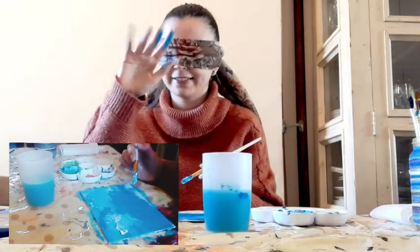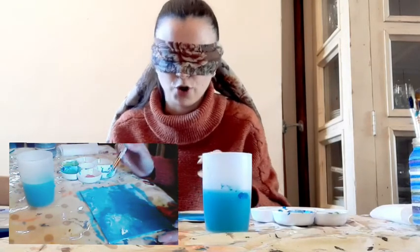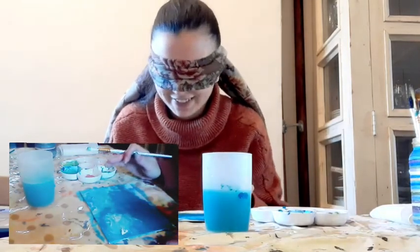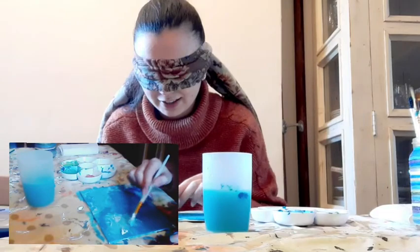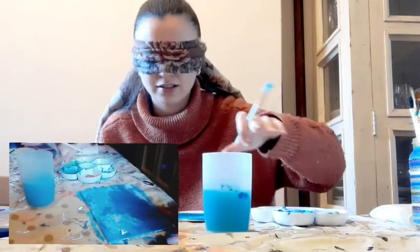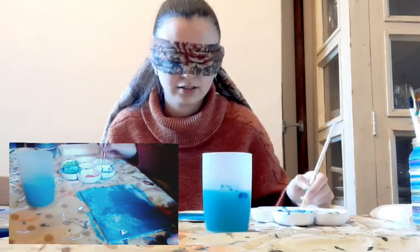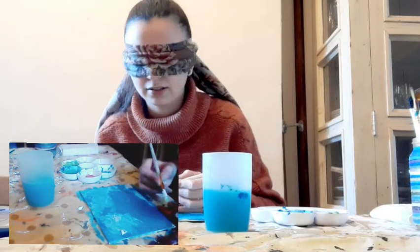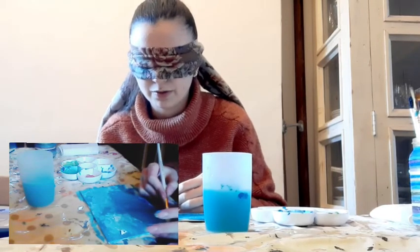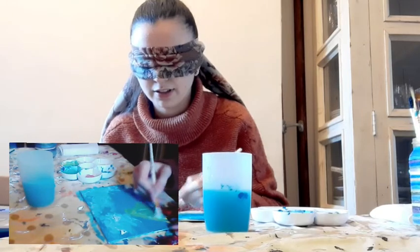I've got paint all over my hands. Blending it together? I don't know what I'm blending! A mountain. Imagine he's coming up from the bottom then and doing some kind of mountain-like thing.